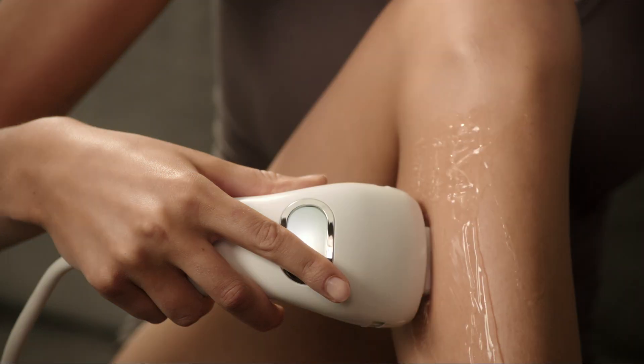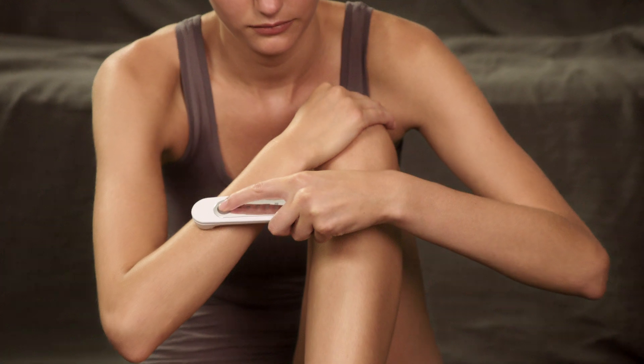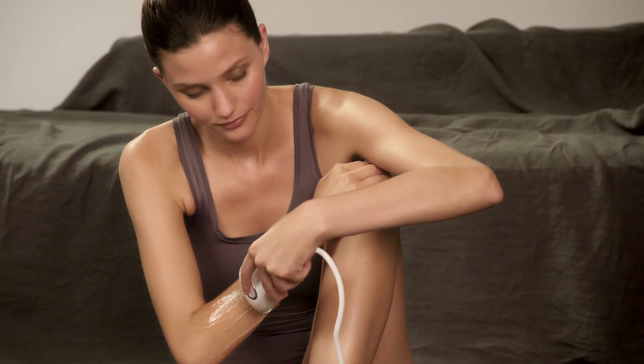Press the activation button for a second treatment. Treatment should be done in continuous rows. There should be no gaps between treatment areas and you should avoid treating the same spot twice. Be sure to take a skin tone sensor reading before treating another area of the body.